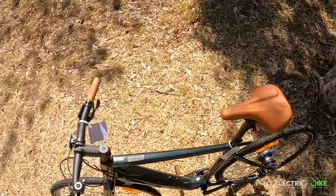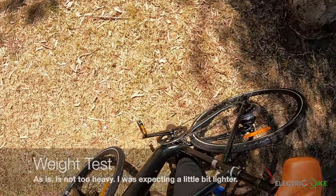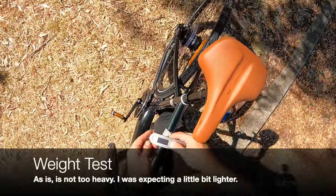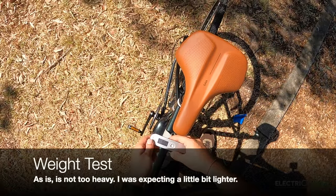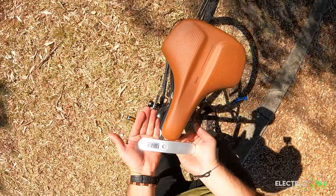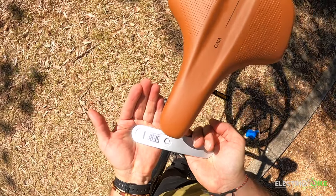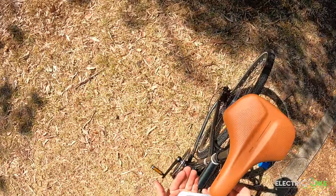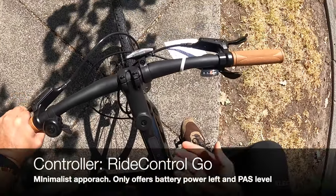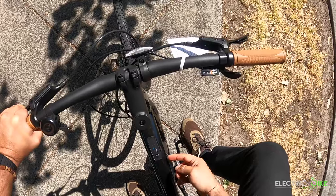Okay, so I want to test out the weight of this Voya E-Plus 2022 model — so kilograms, let's do the lifting. 18.4 kilograms. In terms of operating the controller, it's just a basic controller — just press the power button.